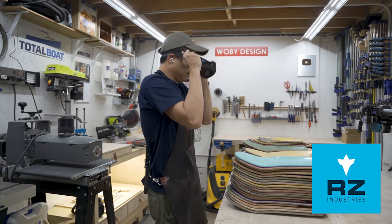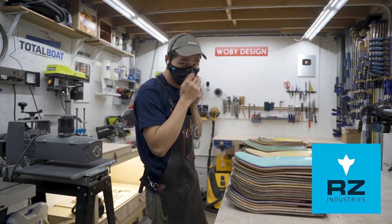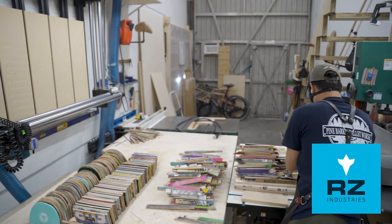A huge shout out to RZ Mask for sponsoring this channel. Fine dust will always be the biggest problem in woodworking and it's extremely important to keep yourself protected. I personally really like this M2.5 mask with two straps — it's super easy to put on, stays on my face no matter how aggressively I move, and it's so comfortable I often forget I'm wearing it. Use coupon code WOVEYRZ20 to get 20% off. Thank you RZ Mask.